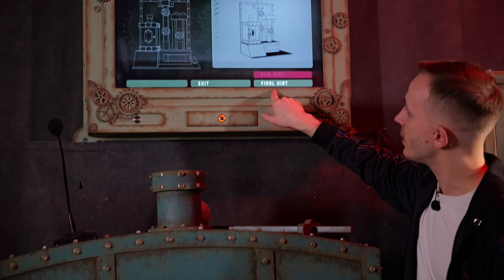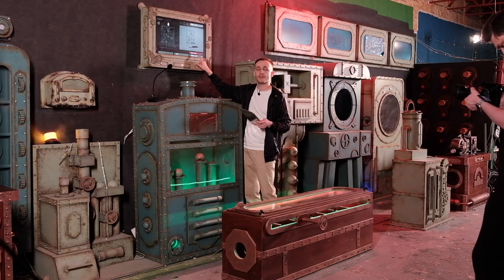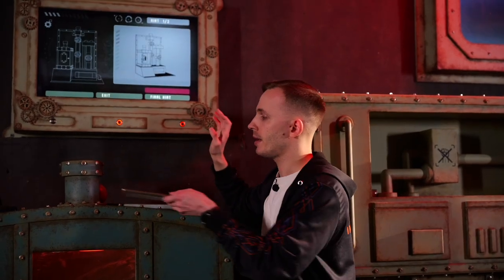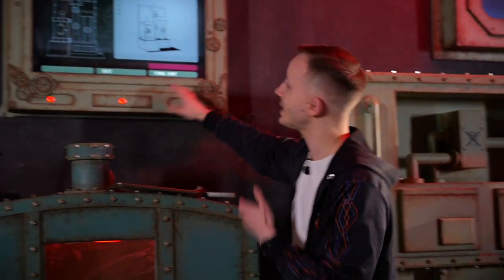The system tells you if it's the final hint or just the next hint, so players can decide whether they want to solve the puzzle without thinking at all, because the final hint will just give you the solution. Let's see the final hint.